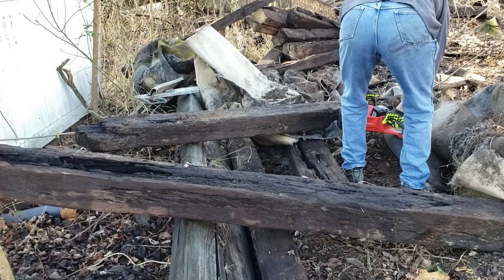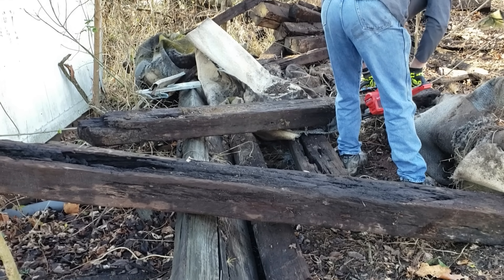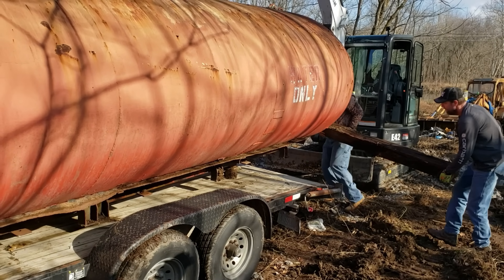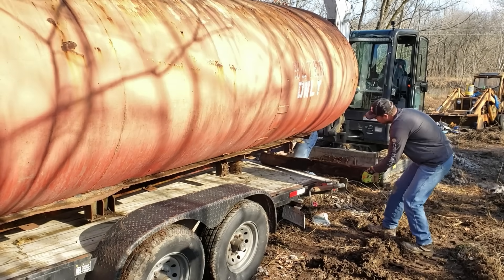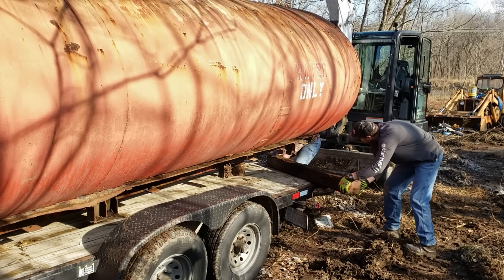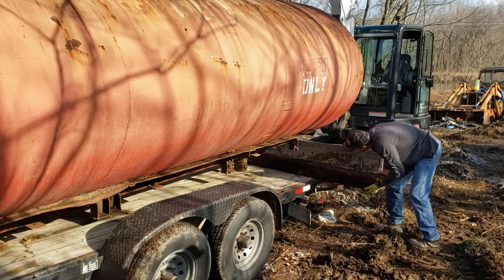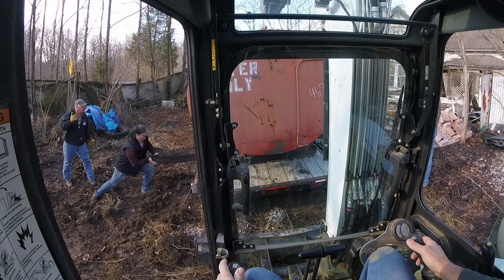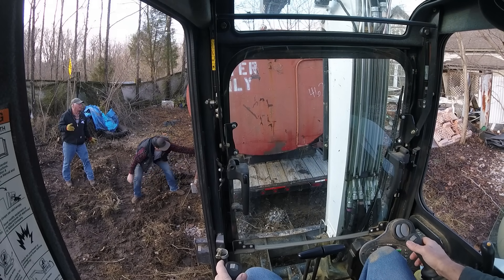Man, I love my new Milwaukee battery-operated chainsaw. Then we came up with the idea that we needed two railroad ties to get under the rear end of this thing. For safety — I don't like guys working under there — but the thing is only raised a few inches, so if something did happen it would basically just fall to the trailer. We got two railroad ties underneath it, which stabilized the whole tank, and then we could finish pushing it forward.